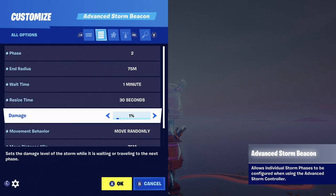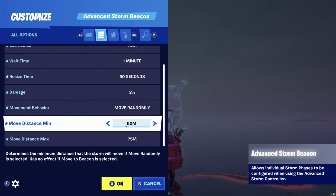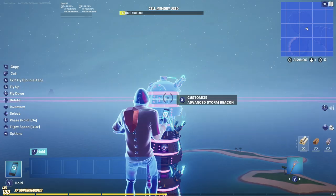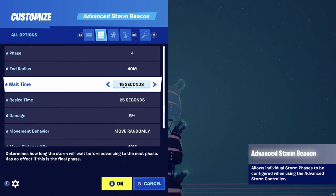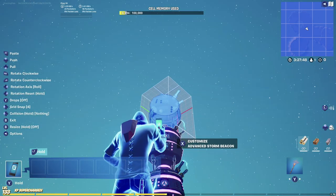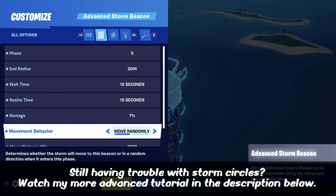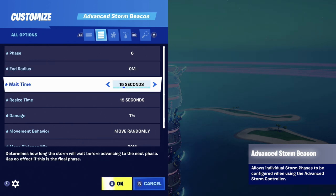For phase two, bring everything down a tick: end radius, wait time, resize time, damage up to two percent, move distance from 75 down to 50, and the other to 75. For phase three, click down one more tick each time, bring damage up to five percent, move distance to 40. Each map is different — if you're copying me exactly it may not work because your map may be a different size, so adjust these numbers accordingly. The idea is to shrink everything down to zero — that's when the storm completely closes and the game finishes.